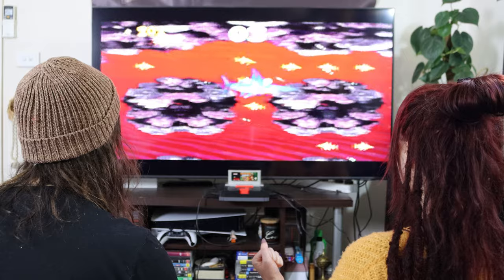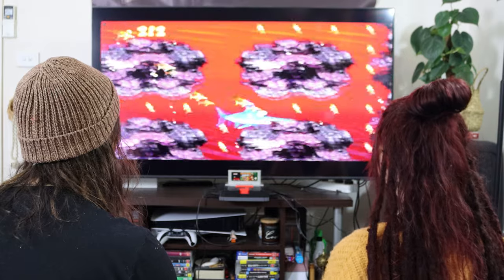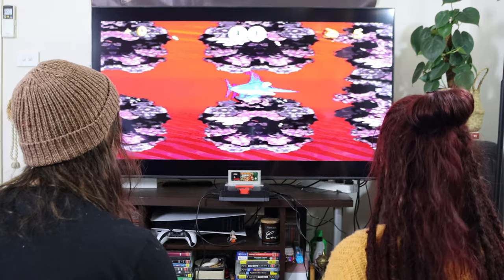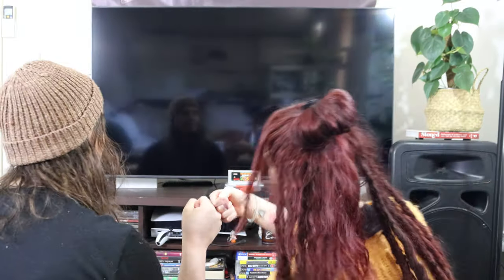We're going to go away and spend some time actually playing with this thing and making sure it does just what it says it does. Some time has gone by in the real world, and we've spent a lot of it playing with this machine. We do have some findings to report — some positive and some negative. There are definitely some things you might need to consider before investing in one of these console clones.